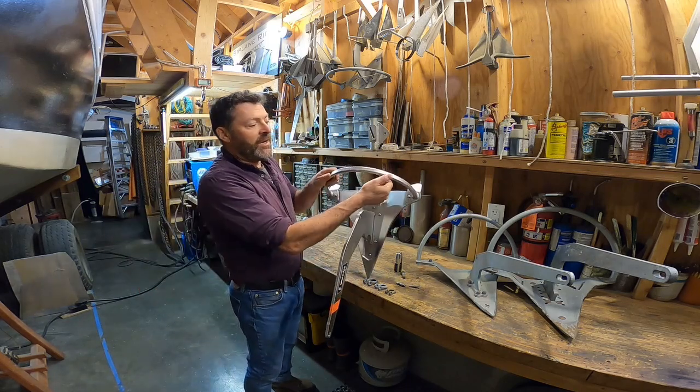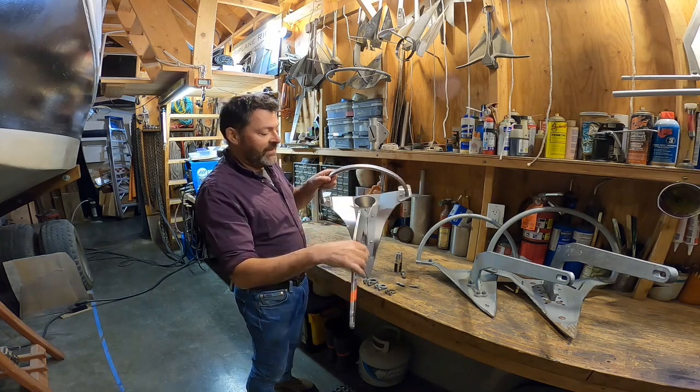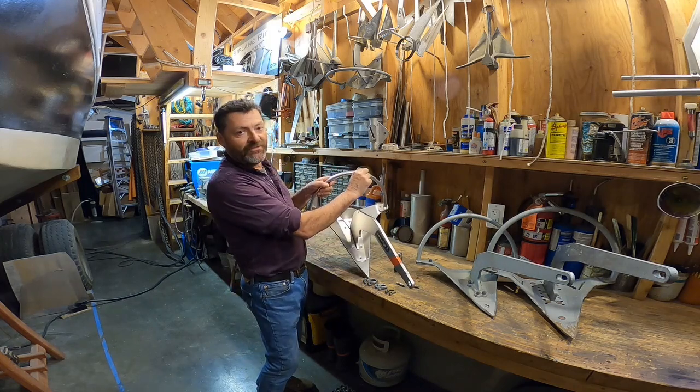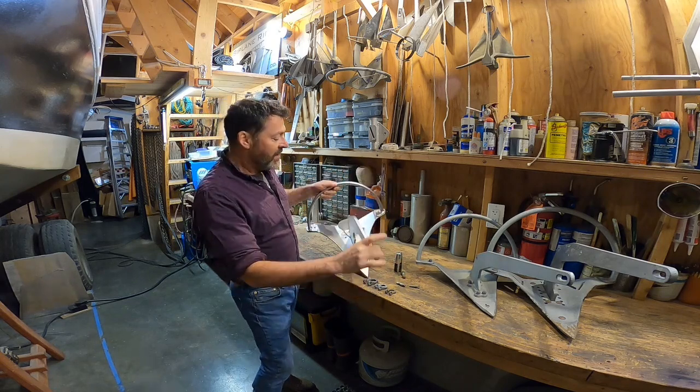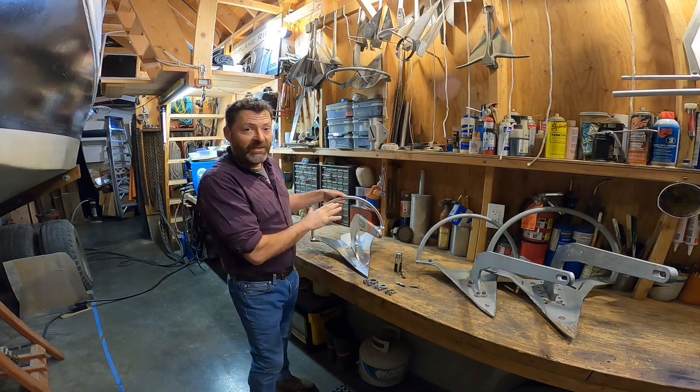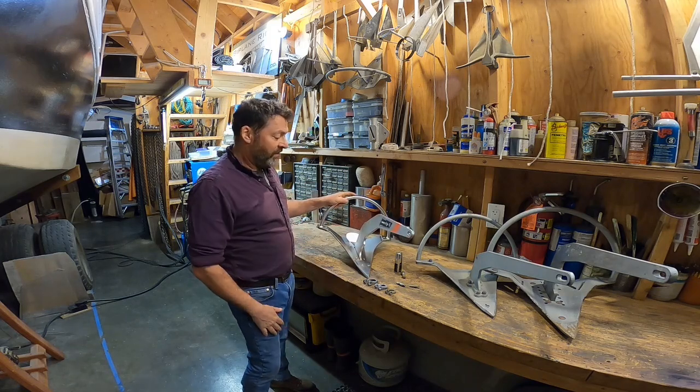Also, the roll bar has been flattened on top. I think the idea is to lessen the frontal area of the roll bar without reducing strength. The roll bar did not bend in any of the tests, so I think that achieved its goal.